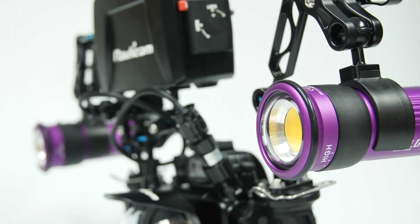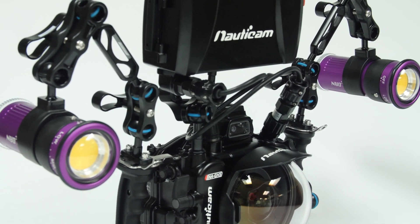So just how does the system actually perform? Well, I decided to take this out for a dive myself. The results? Impressive.